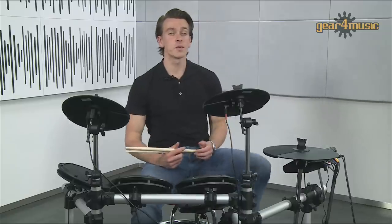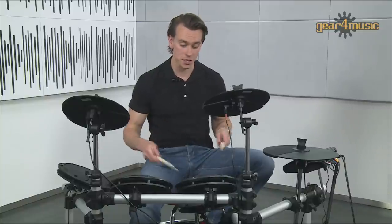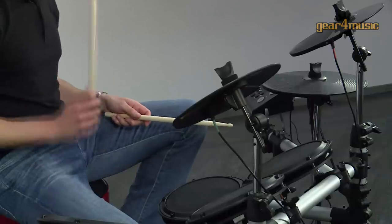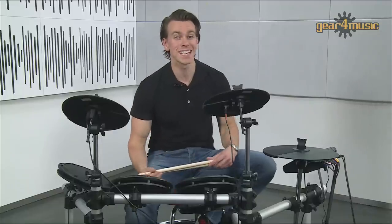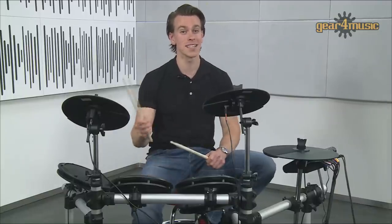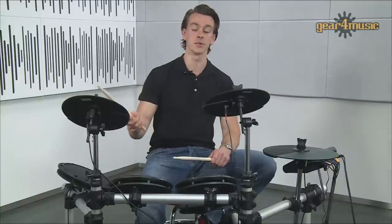These heads are tough with a natural response that replicates the feel of an acoustic drum kit. They're also velocity sensitive, so they recognise how hard you're hitting and produce a sound to match. One really great feature on this kit is the choke function on the ride, that lets you dampen the cymbal sound with your hand to produce a full range of cymbal sounds.